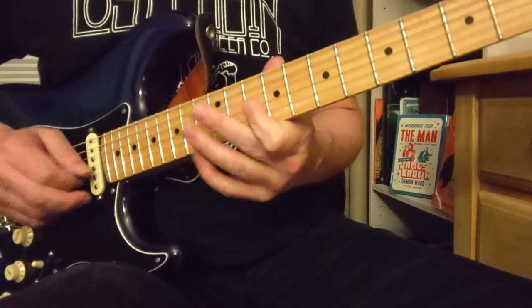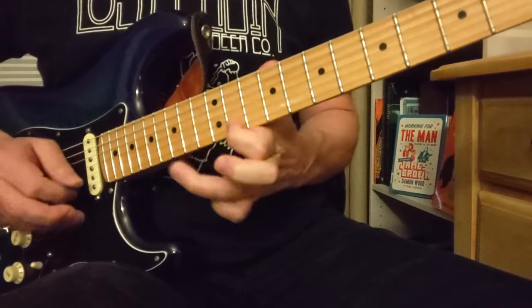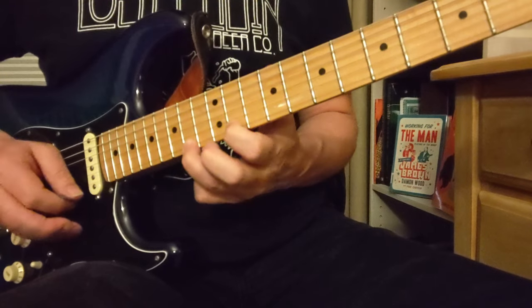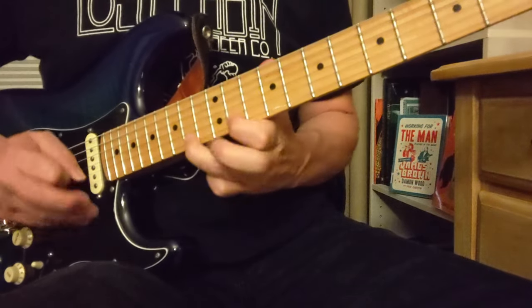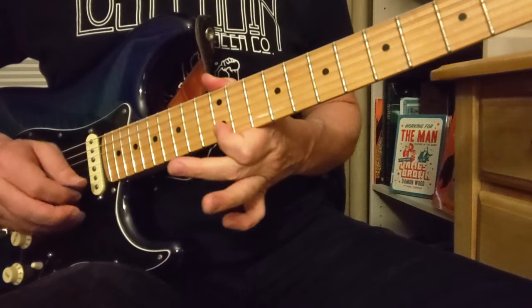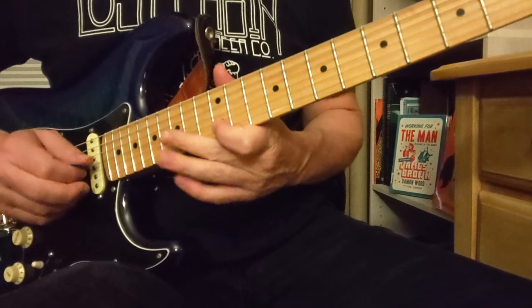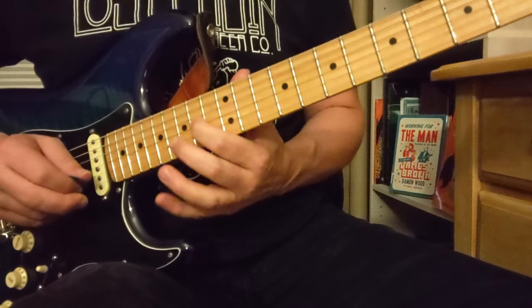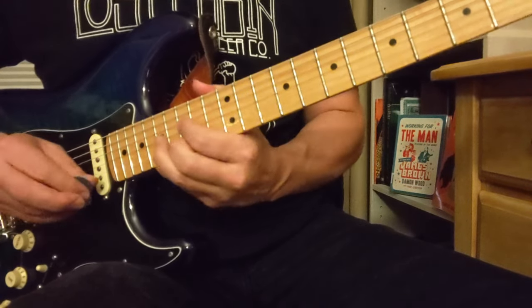Now our next part, we're going to go 9 to 10 on the G, and then 10 to 13 on the B. So it's 9 to 10, and 10 to 13, and then 10 to 11, and 14. That's a little half-step bend. So that was 12 to 15 on the B, 12 to 14 down here, a little half-step. And after you pull it off to that — so that was 12 on the G string, 12 to 14, and then 15, 17 on the B string. And that's using all three strings there.